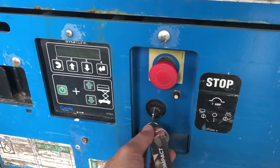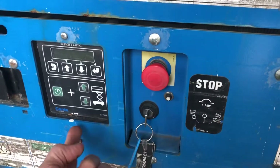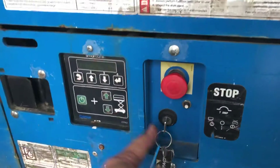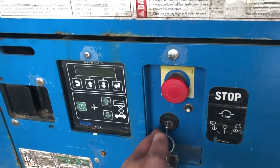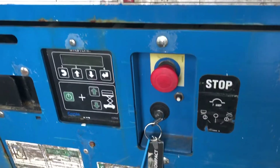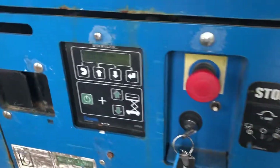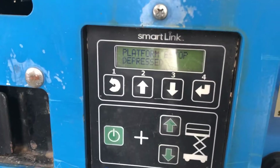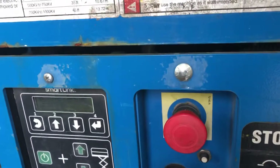So you have the key, which is in the center. There are three positions. Turning left is to operate from the top, and to the right is to operate from the ground. So first you do this and you pull the knob, and it shows how to operate it up and down. But obviously we're going to go on top, so we're going to go this way.